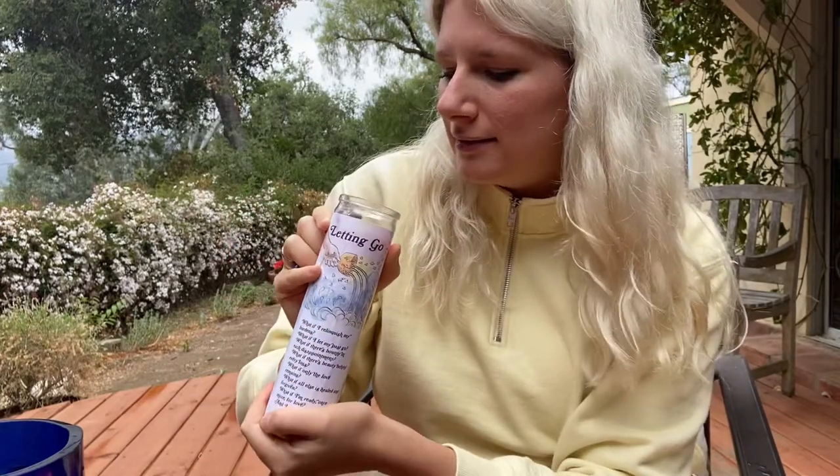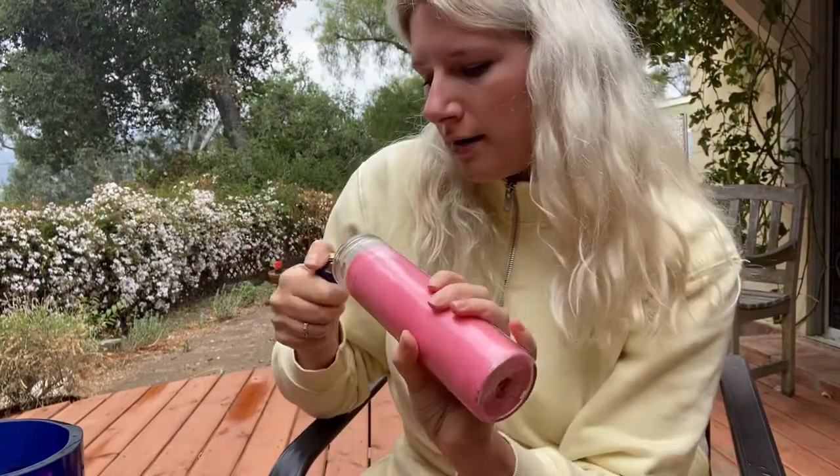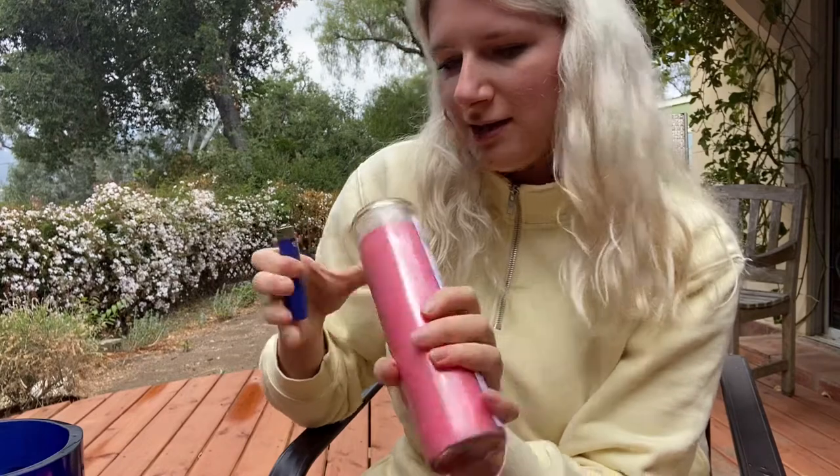Once you've done this, take your candle and your lighting utensils. Put the candle somewhere safe — I love to light my candles in a fireplace, or you can do it in a little bowl of water. Just have it somewhere that feels safe so you can watch it as it burns. As you light it, say a little prayer that the candle be protected and filled with love. And there she goes!